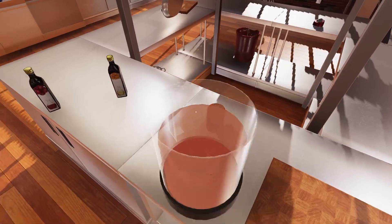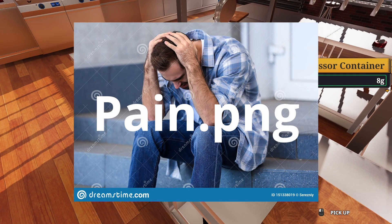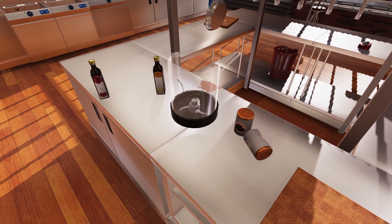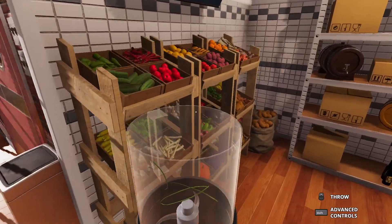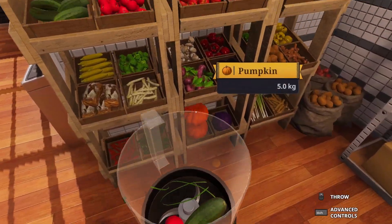I just realized we need to put this in a bowl. Oh. A little bit annoying. Okay, fine, we can just restart — tomato thingies, bell peppers, pumpkin.